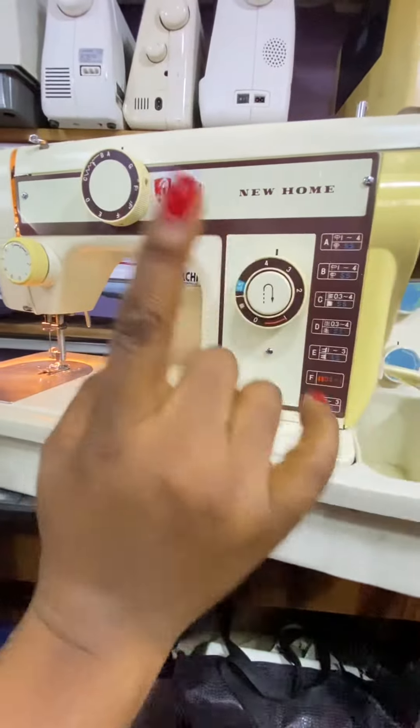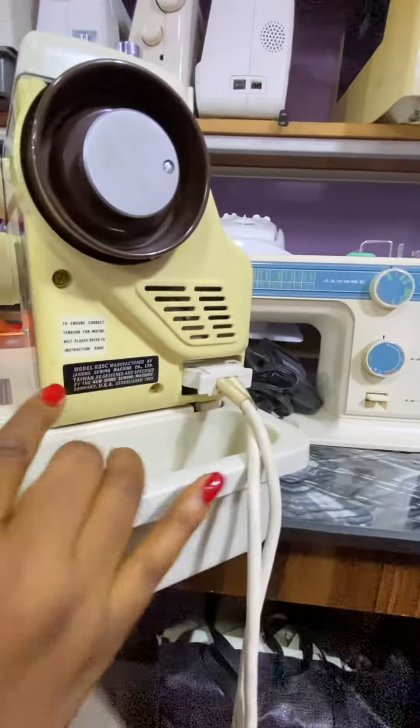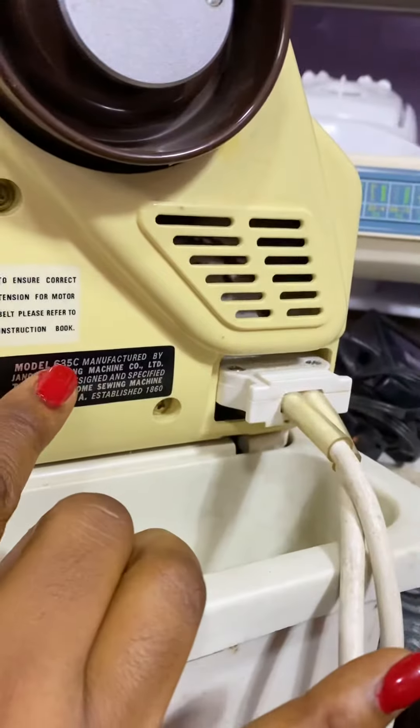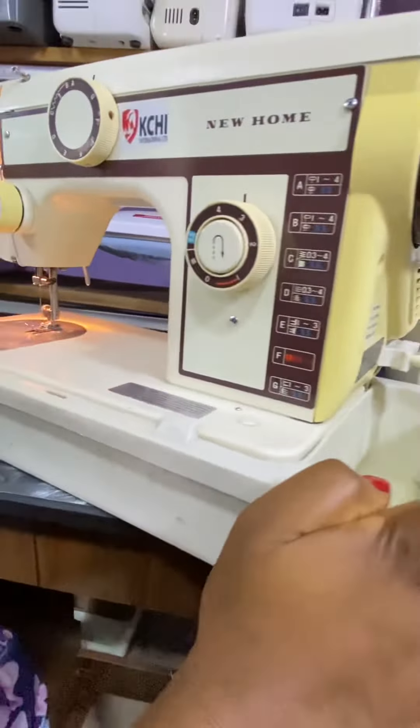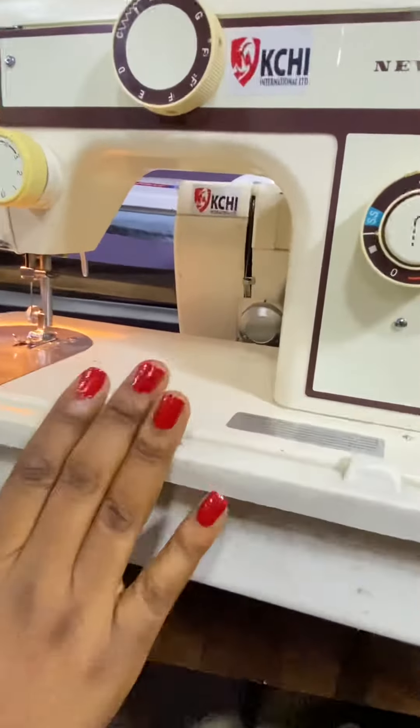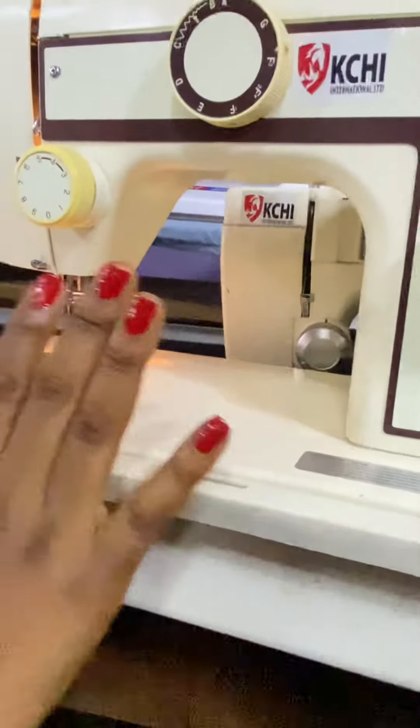This new home machine is also by Janome, model 635C. It's electric and manual. I'm going to show you how to use it and the functions of the machine.